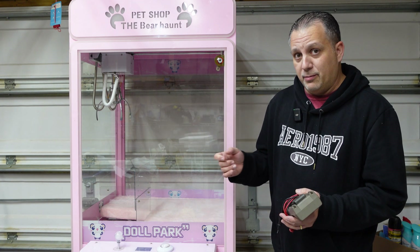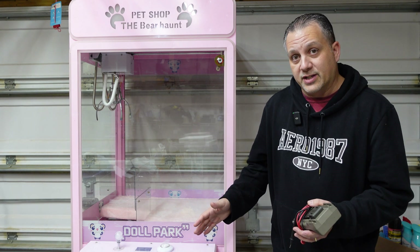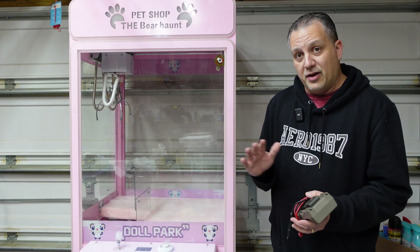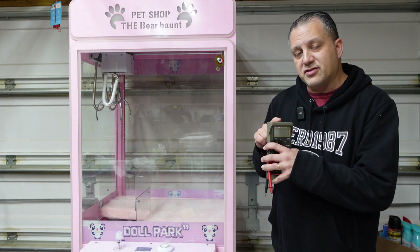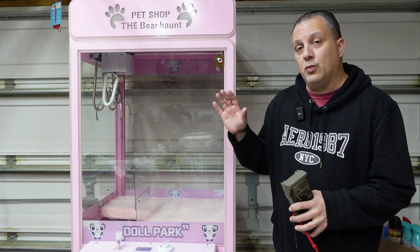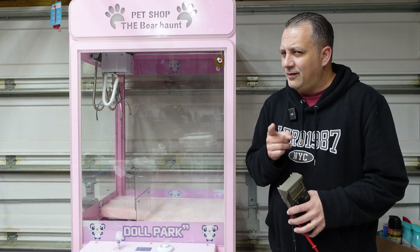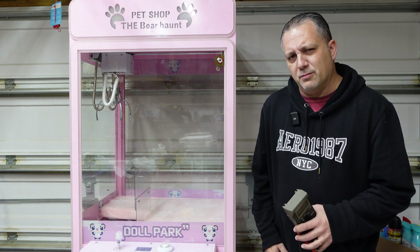If I plug the machine in right now, I'll show you before we get started - it's completely dead. We don't see any signs of life whatsoever. Let me plug the machine in and show you how nothing happens, and then I'll go through all the testing and each setting on the multimeter so we can determine exactly what the problem is with this machine. I've got a suspicion, but let's rule it out first.